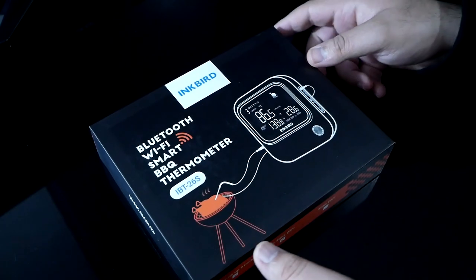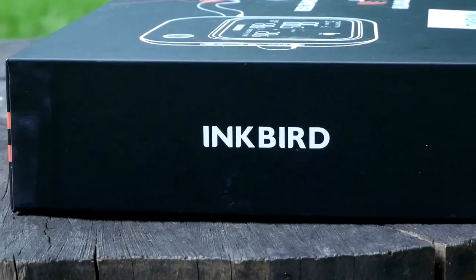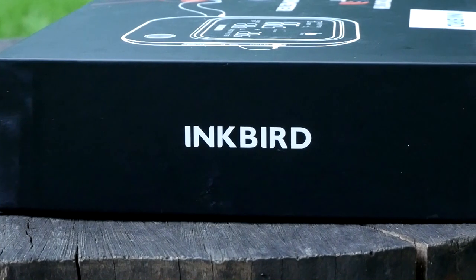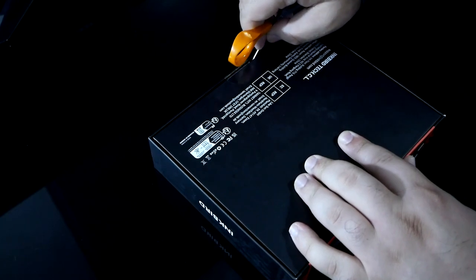Let's get to unboxing. Here's the Inkbird IBT26S, and this is the first barbecue thermometer — at least that I know of — that sports Bluetooth 5.1 and has a 2500 milliamp-hour battery capacity.